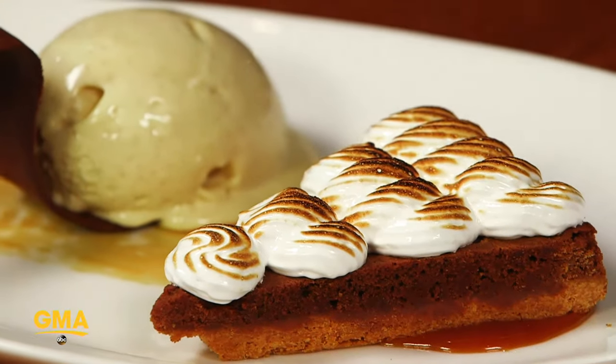Hi, I'm Chef Jonathan Kavarakis, and this is my GMA lunch break. Today we'll be serving our Vandal s'mores with Graham Cracker ice cream.